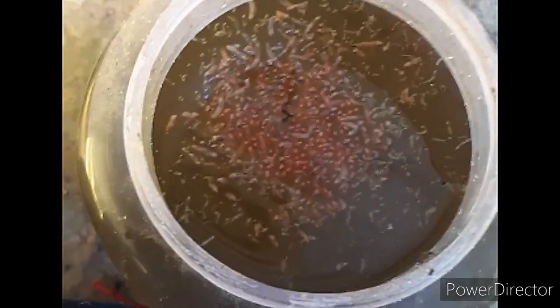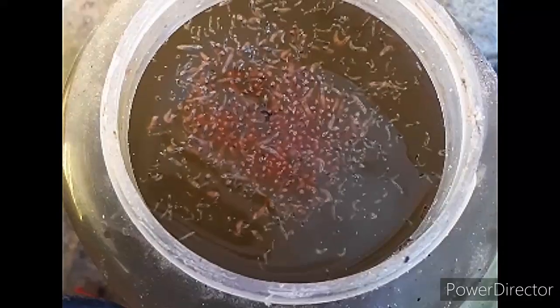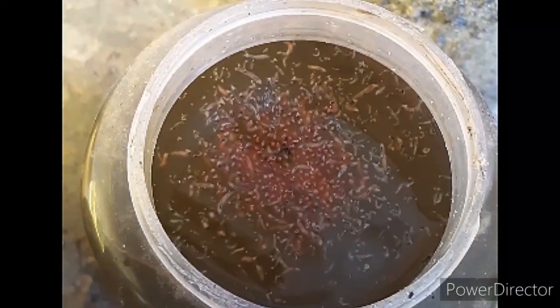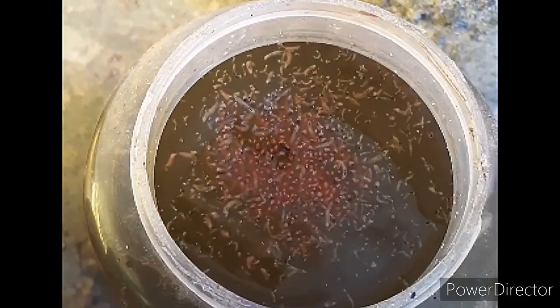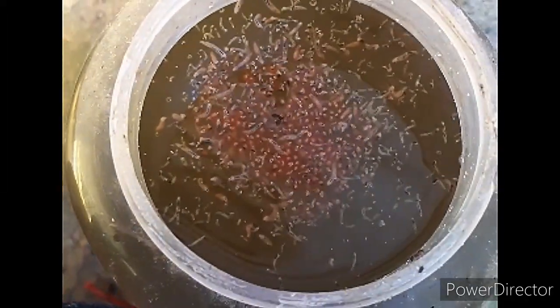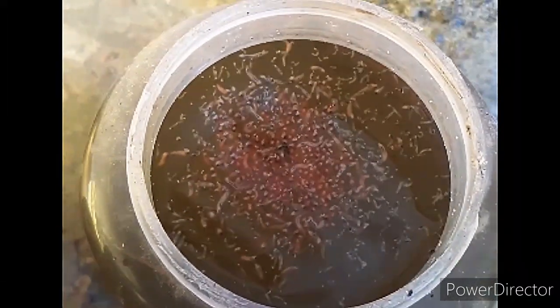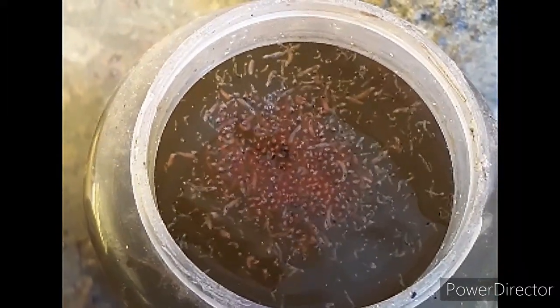Maggot is highly nutritious and excellent food for your aquarium fish. Looking at the approximate composition of maggot meal, it contains 47.5% crude protein, 25.3% fat, 6.5% crude fiber, and 6.2% ash.